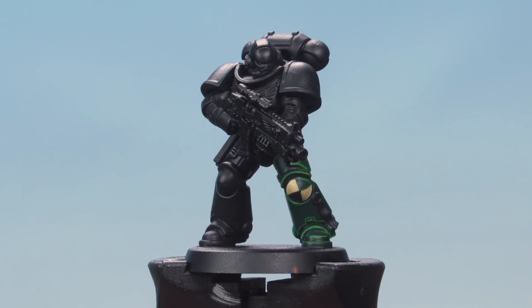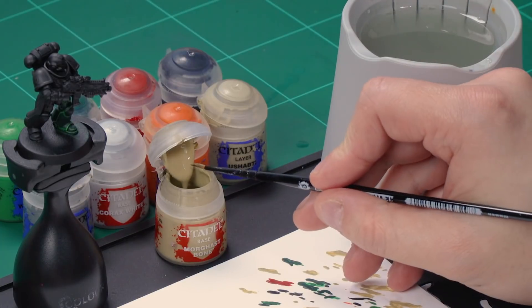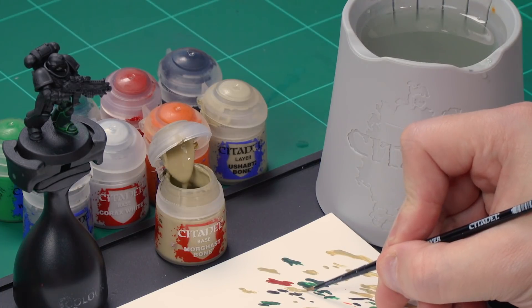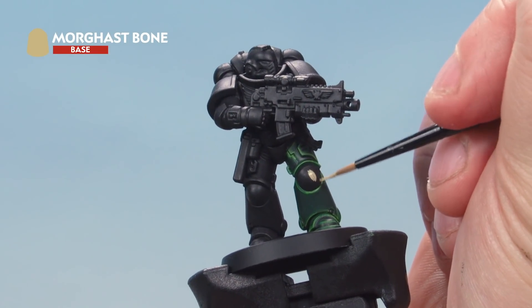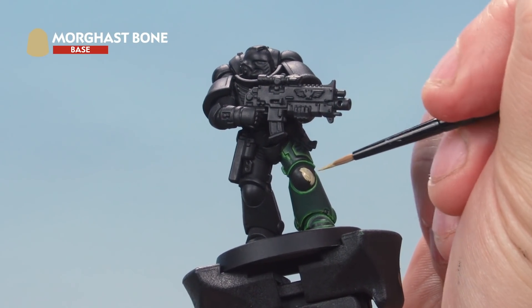Up next, the sixth company — the first reserve battle company. We'll start with a base of Morghast Bone all over the knee pad, then paint half the knee pad with Caliban Green. Grab your small brush, take some Morghast Bone from the pot onto your palette, and thin it down to help it go on smoothly. Paint the entire knee pad with Morghast Bone. As it goes on over a black undercoat, you might need a second coat to get a nice solid color — just let the first one dry and paint a second coat.